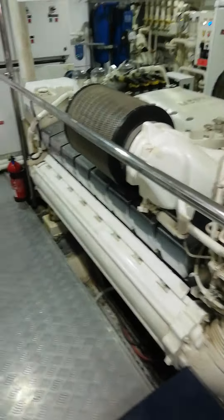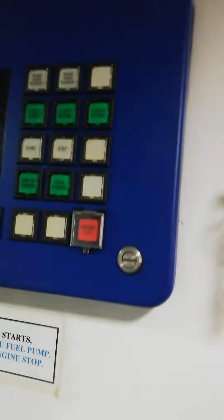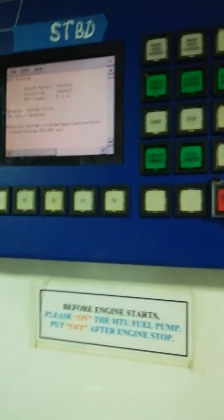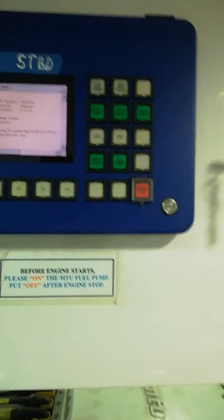Now I'm turning on the electronic system for both engines — port engine and starboard engine. This display shows the port engine speed, and this one shows the starboard engine speed.